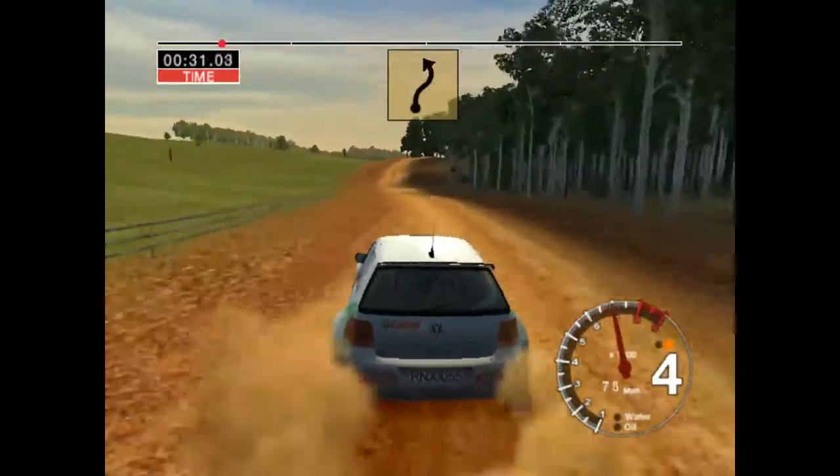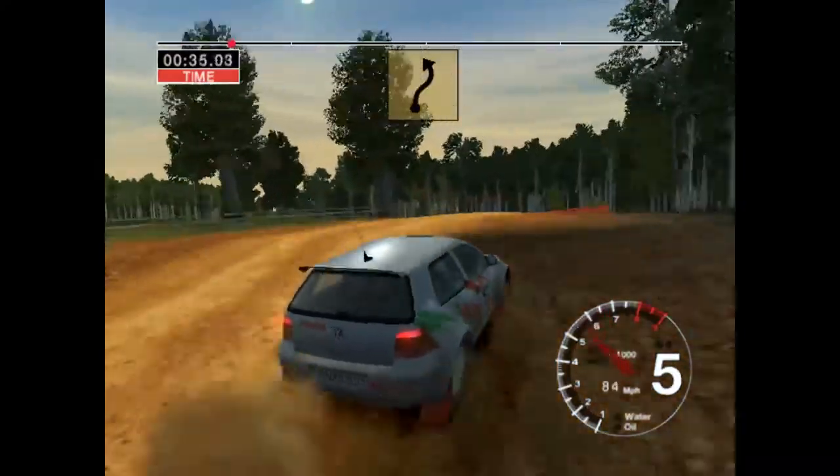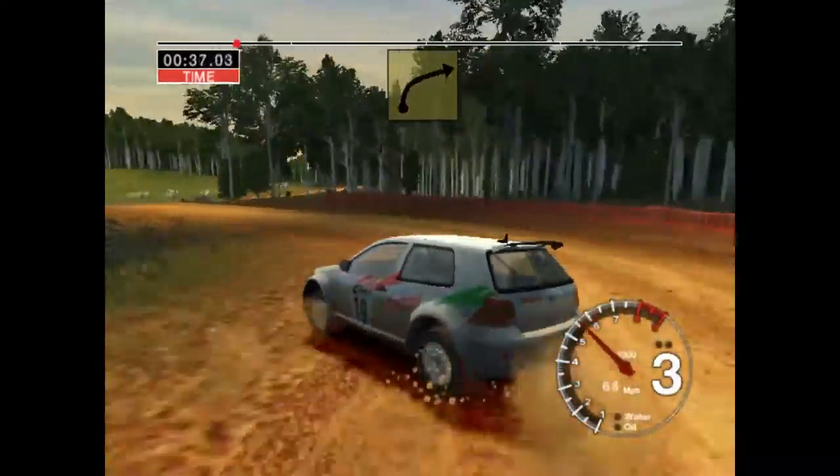Long 6 right over crest, keep in. Into long 3 left, opens. Into long 4 right, 50.